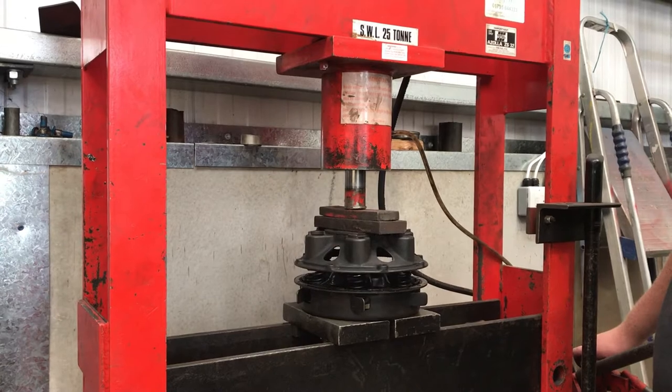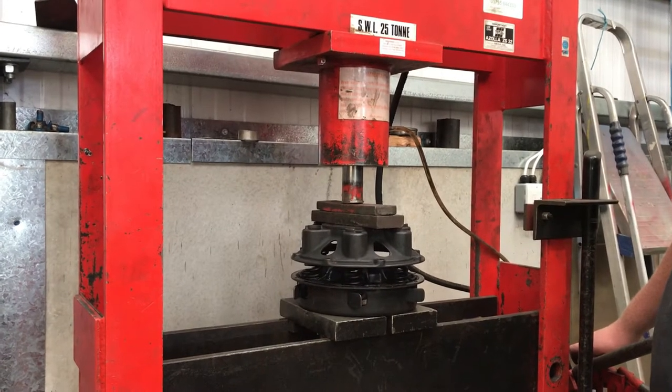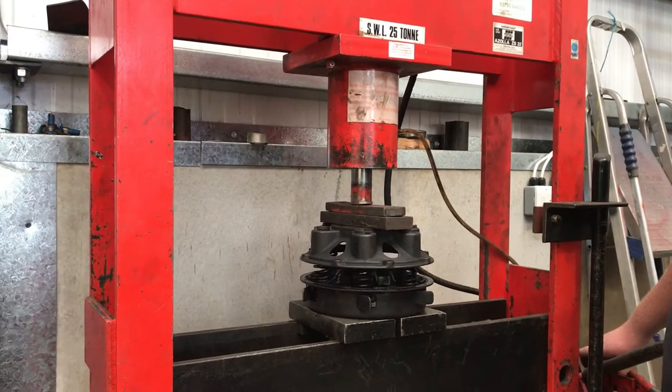You can do this job with a G-clamp, but I'm not sure I'd want to. The press is a lot more steady.